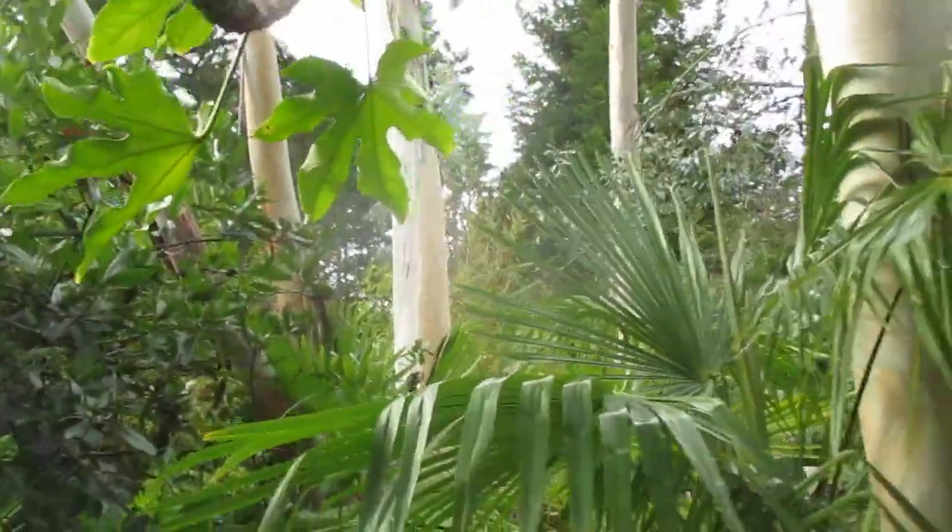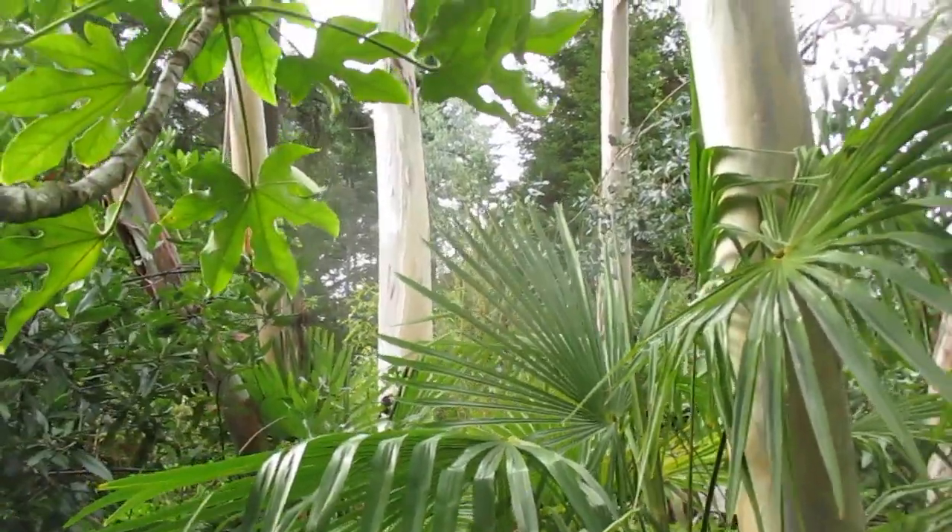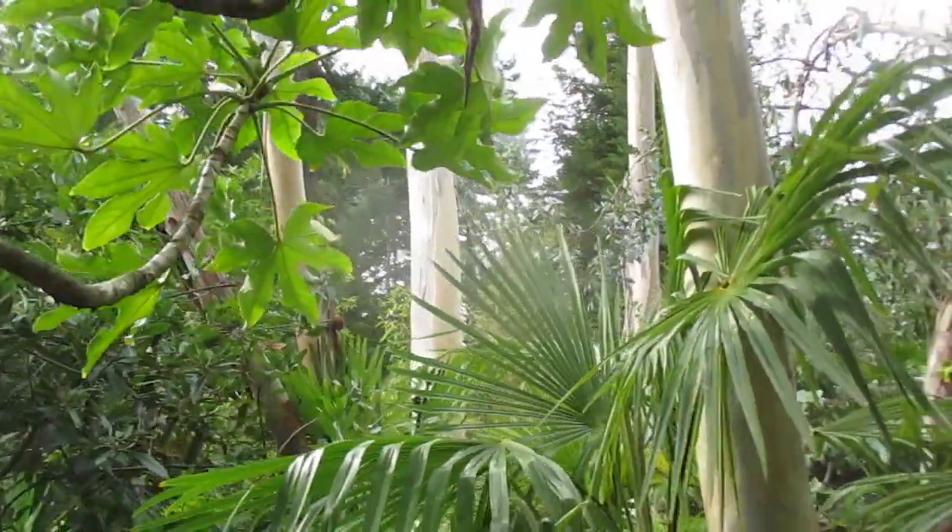Thanks for watching and happy gum tree growing on the Pacific coast. Cheers.